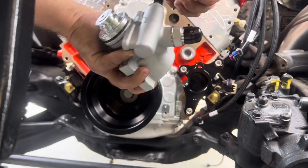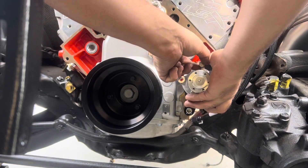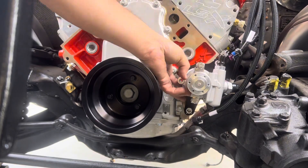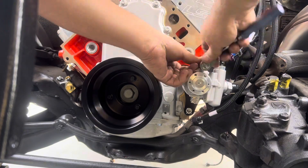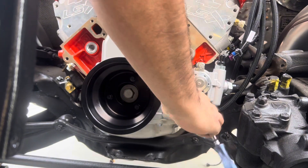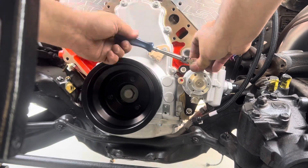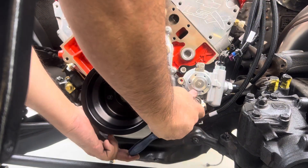Now grab the power steering pump and the other two bolts from that bag along with the washers. Put the washers on, slide them through the power steering pump, and attach the pump to the bracket with those two bolts. There are no torque specs here, so base tightness on bolt size — these are a medium size, so snug them down with a quarter-inch ratchet and a 13mm socket.